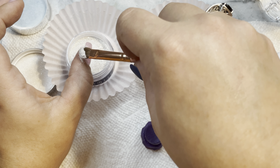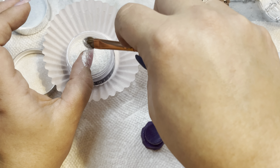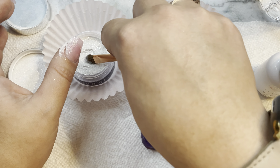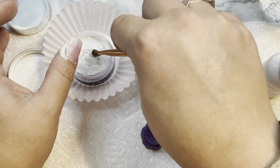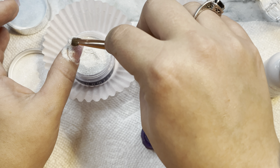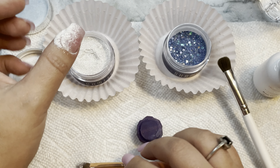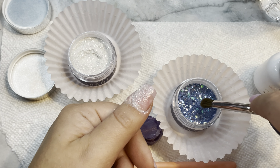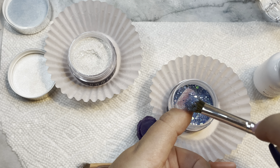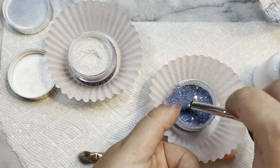So while I'm doing my vertical ombre, I'm going to do my first layer in real time and then speed up the second layer. I'll just say real quick how I do this: I apply my base, then tilt my finger in the opposite direction, tap on my powder, then brush off.